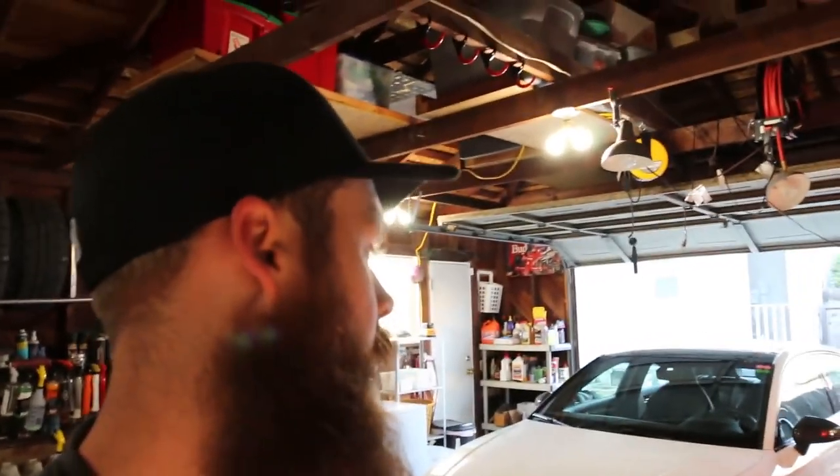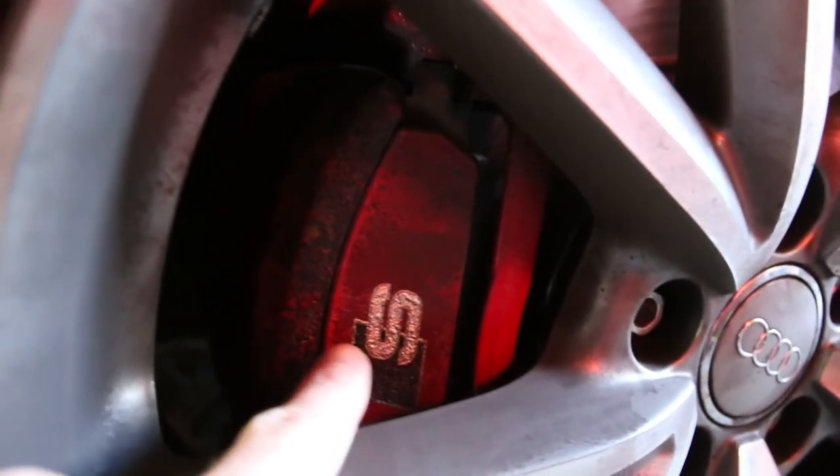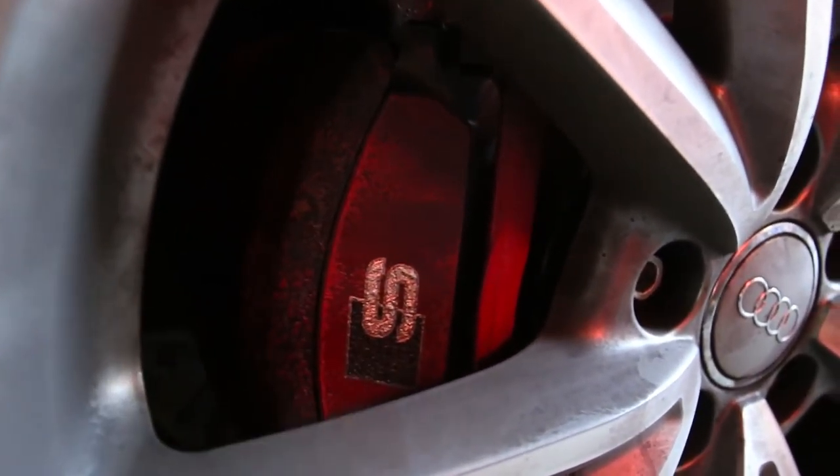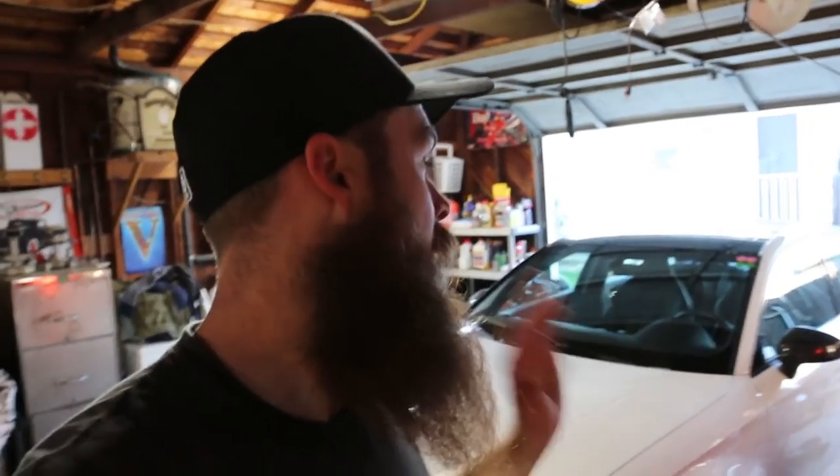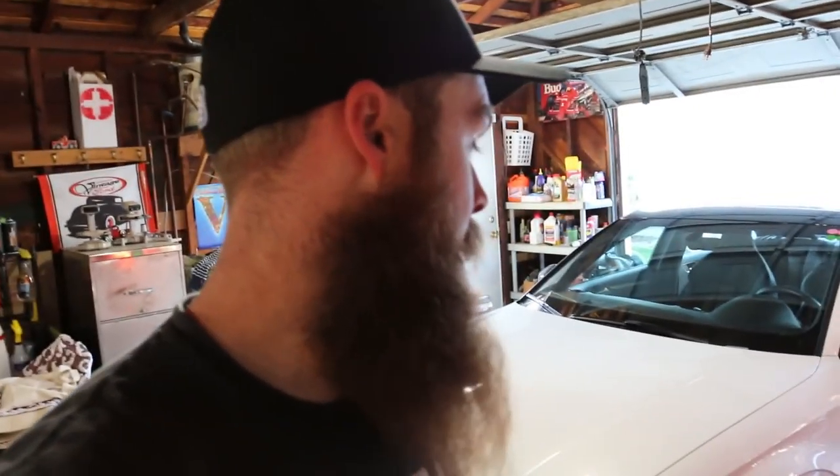Those pads worked amazingly at Thunder Hill East. To show you how well - I actually melted the paint off my brake caliper. That's not dirt, that is literally meltage. See that? Those used to be red, now they're crispy black. The rears are still powder coated, which gives you an idea of how much I used the brakes. I had zero fade - I was able to do full sessions, mash on the brakes, and consistently stop very well with great bite.